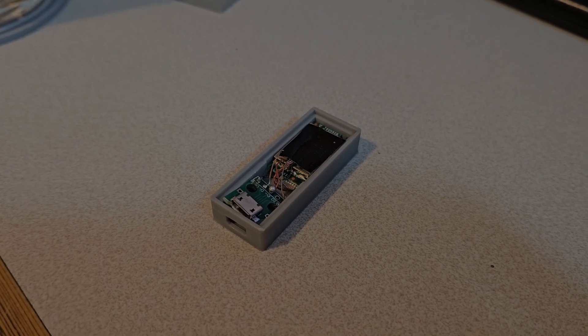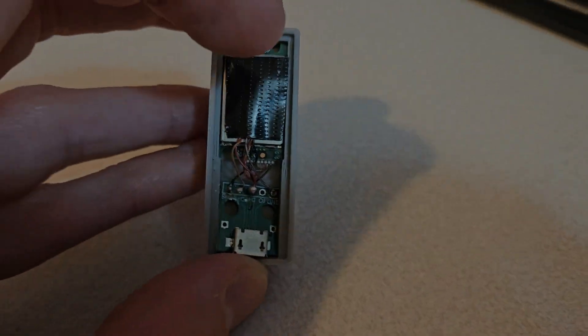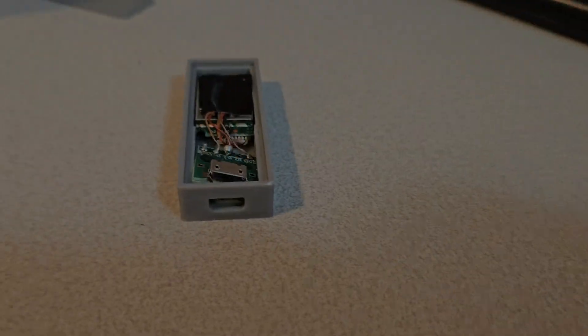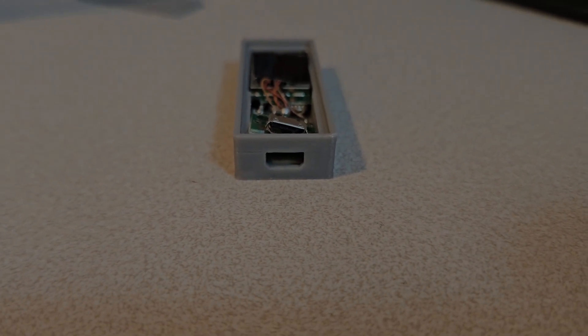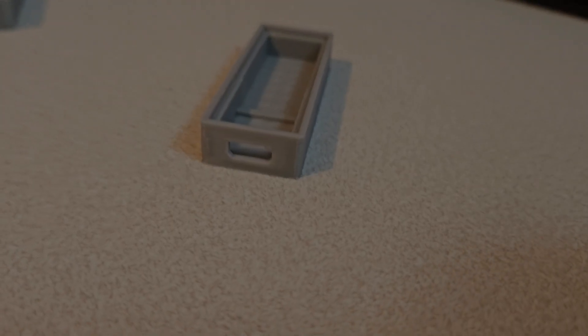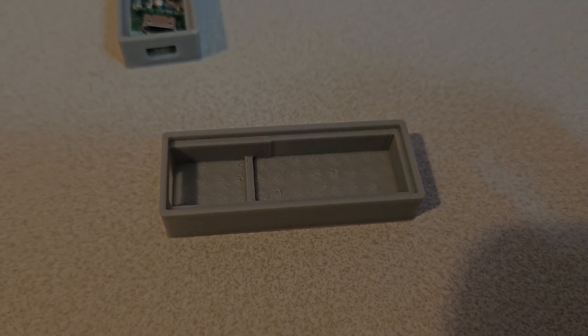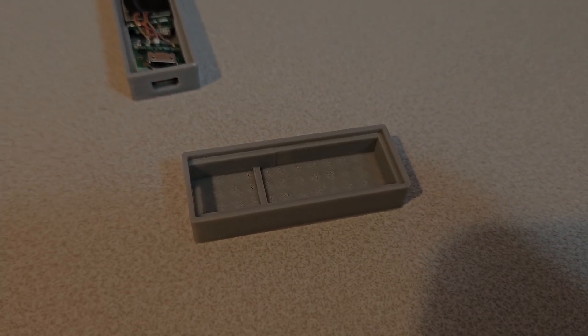Version 1 ended up not quite fitting, so I made a second version. As you can see, there isn't enough room for the board to squeeze down, and even if there was, the hole for the micro USB port is slightly too small. So I made myself a second version where I've made the micro USB port hole bigger and widened the gap slightly that the micro USB board sits in, so all I need to do is take this out, click it into there, and it should be job done.